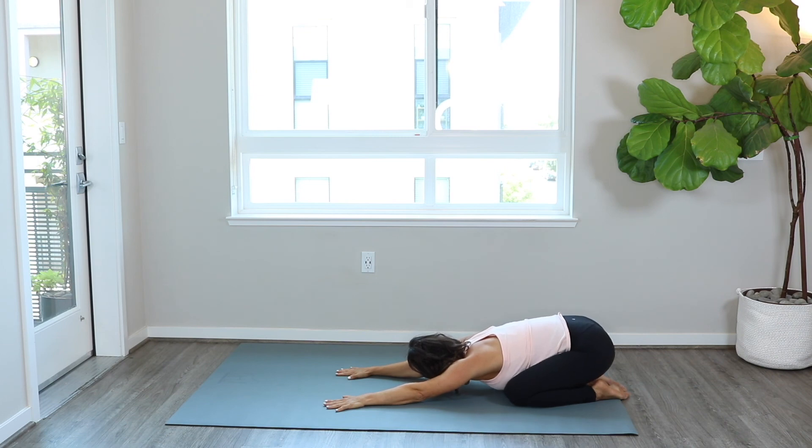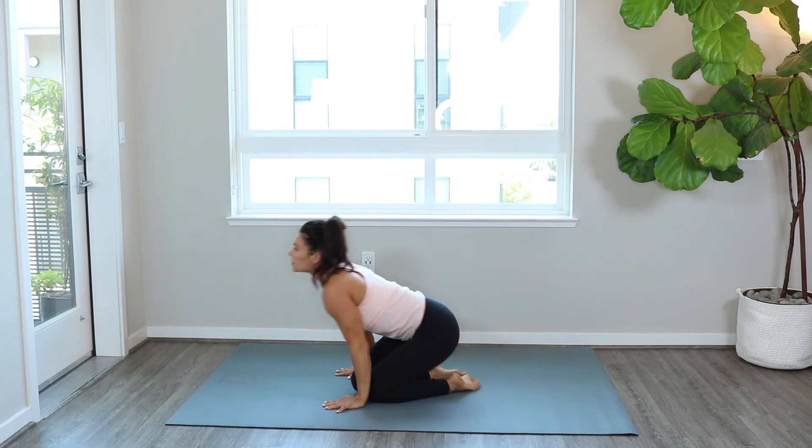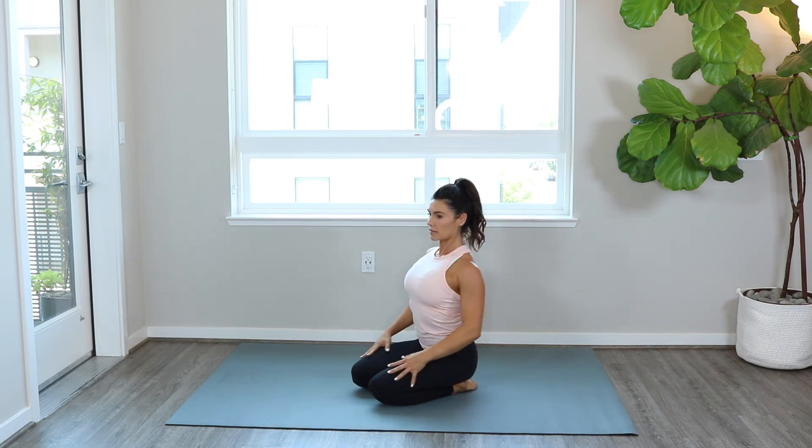Great job with your posture workout. I hope some of these movements helped you connect to the upper part of your back to improve your posture over time with practice. Thanks so much for watching this video, and if you enjoyed it go ahead and give it a thumbs up. Thanks again and I'll see you soon.